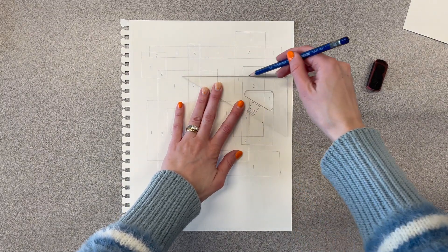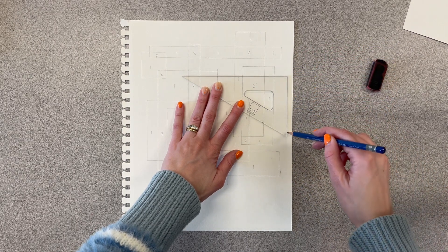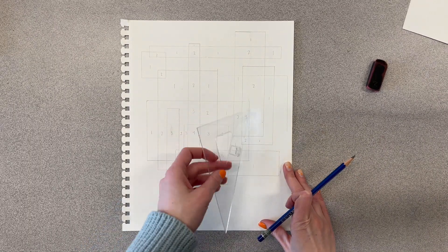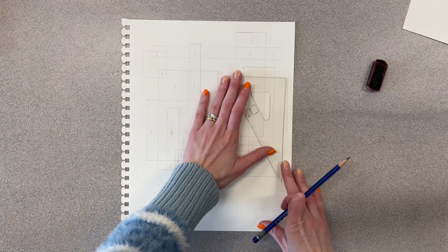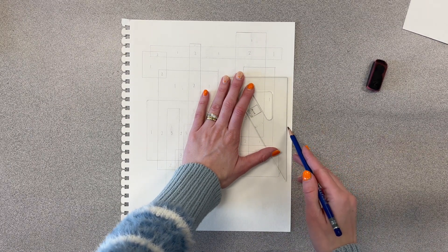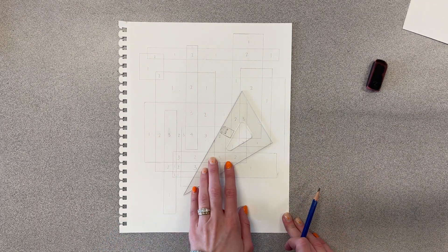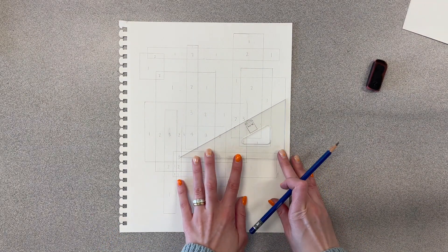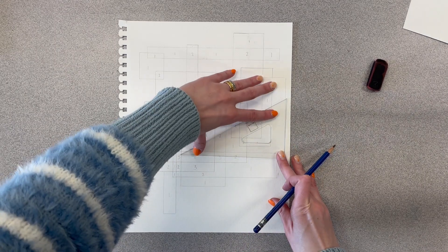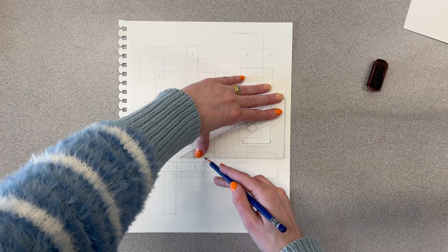An easy way to fix this is to just draw another rectangle — it's okay if you have eleven. Draw a really big rectangle over the area that has all those 3s, and what will happen is it will bump up all the numbers by one. So if you have a bunch of 3s but don't have any 4s, draw this bigger rectangle to help you get the numbers you need.